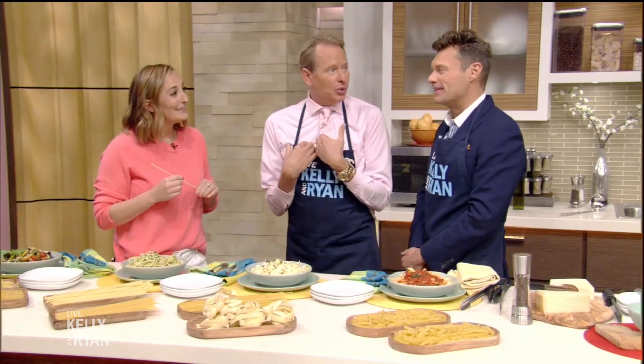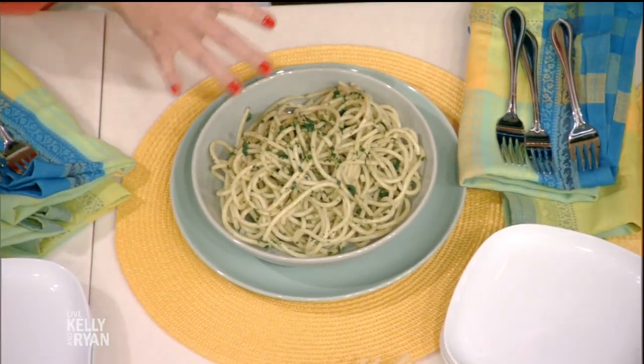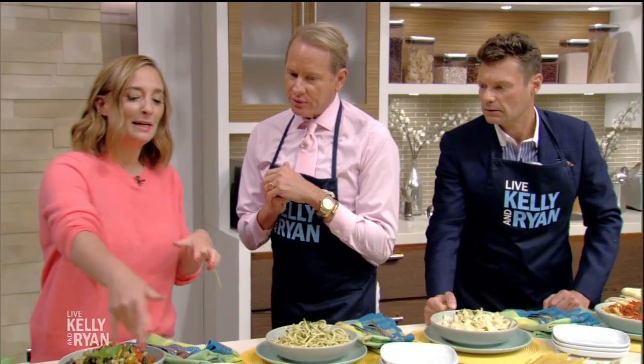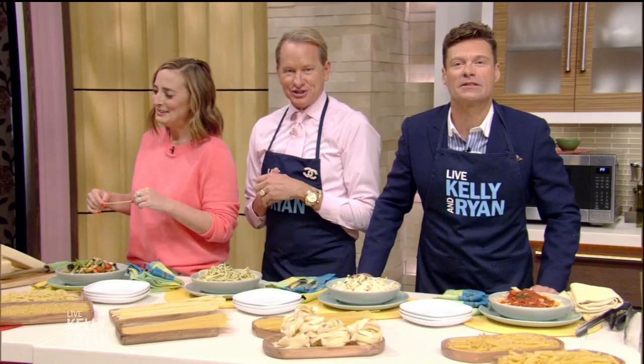Bucatini is my favorite — it means 'little mouth' and there's a tiny hole running through it. I like that with an olive oil type sauce, like garlic and shallots. And finally, more fun-shaped pasta like ditalini works great with a chunky tomato sauce. You can visit our website KellyandRyan.com, find Gabi on social at What's Gaby Cookin', and we will be right back.